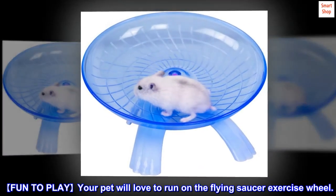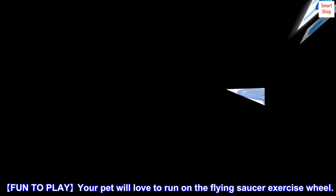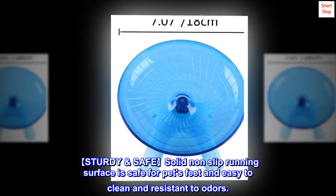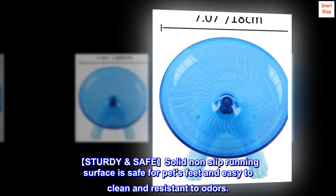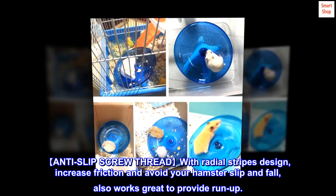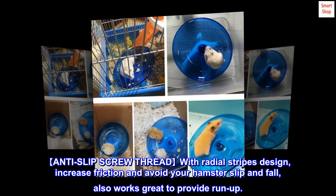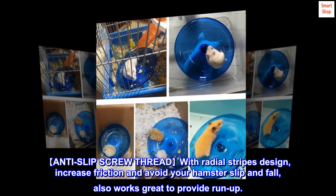Fun to play — your pet will love to run on the flying saucer exercise wheel. Sturdy and safe, the solid non-slip running surface is safe for pet's feet, easy to clean, and resistant to odors. The anti-slip screw thread with radial stripes design increases friction and avoids your hamster slipping and falling, and also works great to provide run-up.